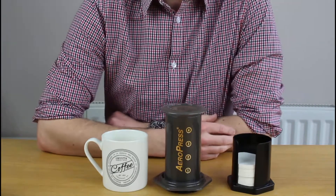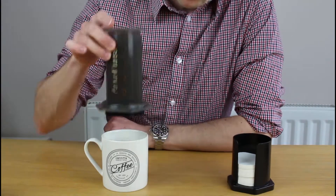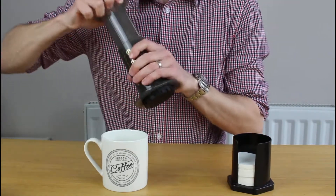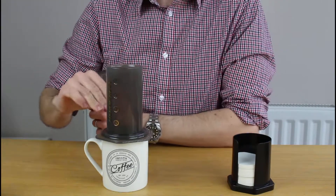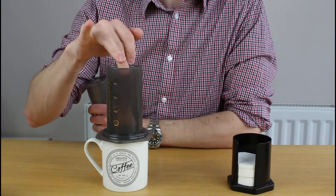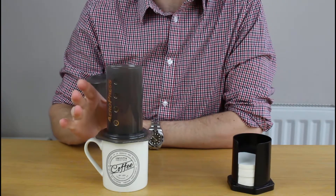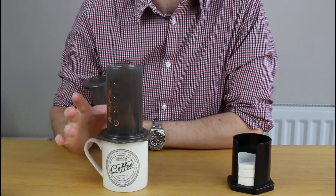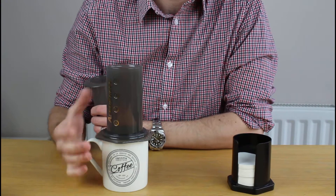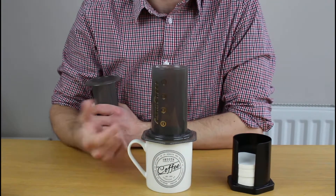This video is about what I would call the inverted brewing method. The traditional method is that you brew all in situ — putting your filter, coffee grounds, and water in above the cup. That is not my preferred method; it doesn't give me as much control over brew time or the strength of flavor. I much prefer the inverted method, and that's what we're going to show you now.